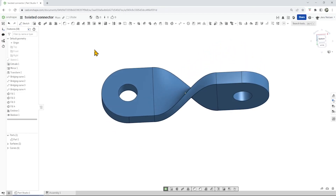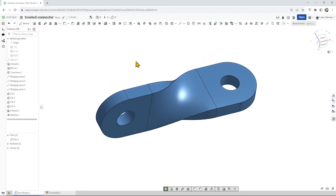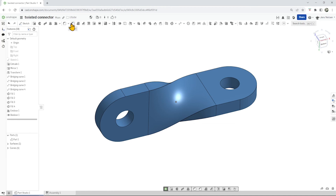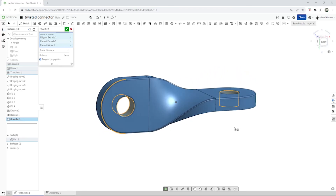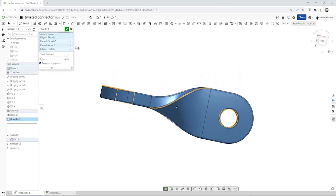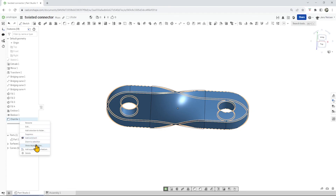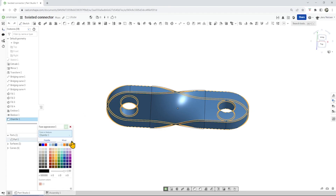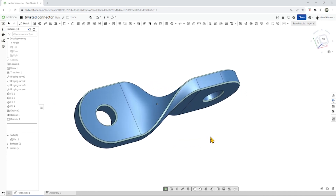We're almost finished with our twisted connector piece, but we could just for looks add a chamfer. Take that edge, click on the cylindrical face so you have both sides selected — one millimeter looks fine. Maybe give that chamfer an individual look. Hide our curves, and there it is.